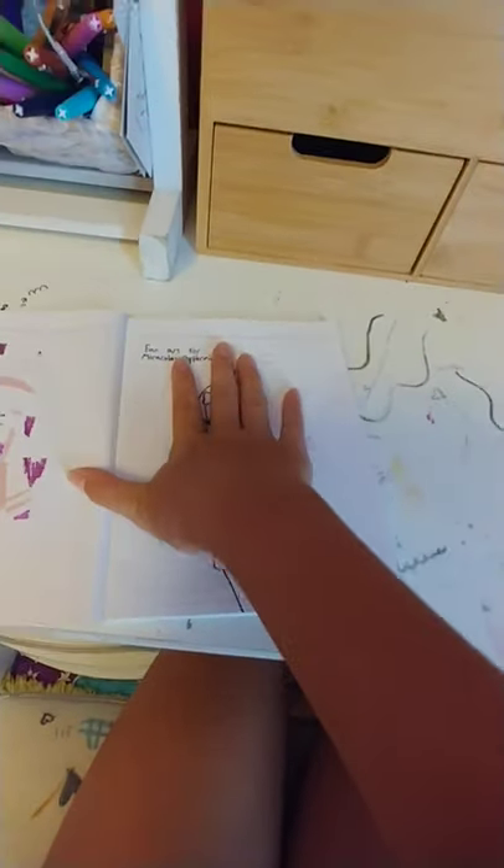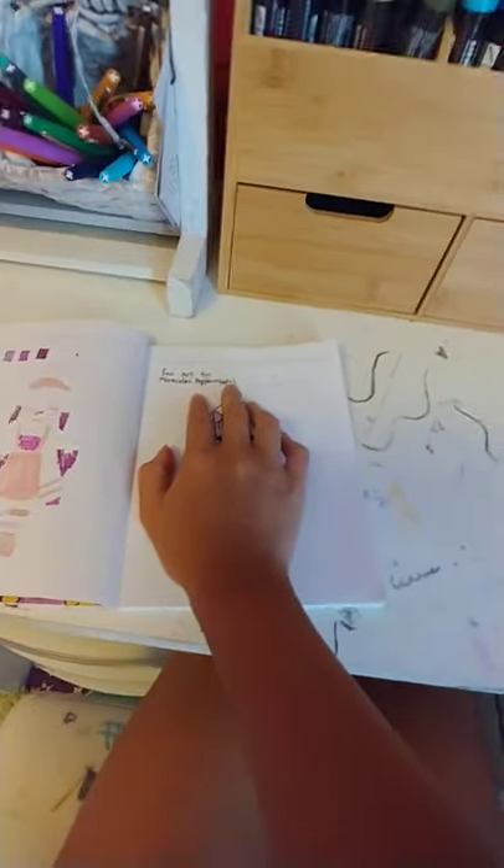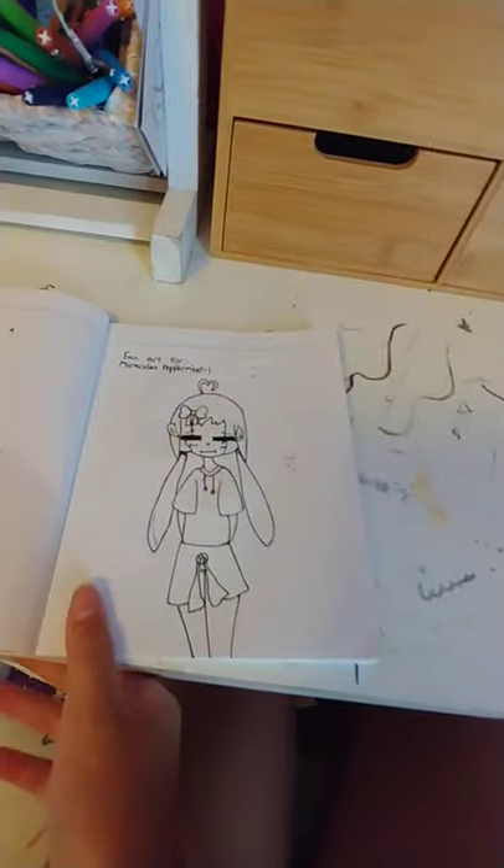Alright, next is the fan art. It's not that good, but hopefully she'll like it. So this is what it looks like — yes, I know it's in pigtails, but I think it's kind of cute.